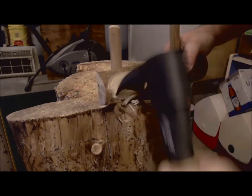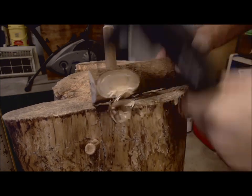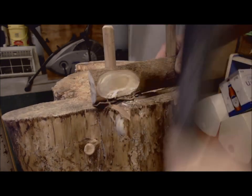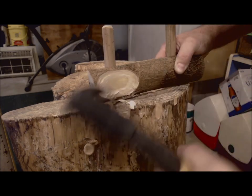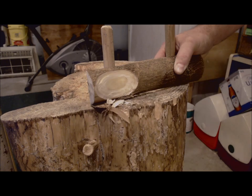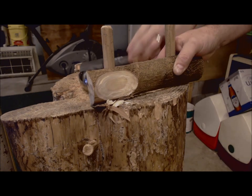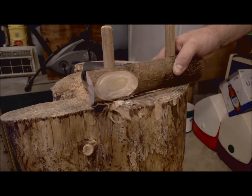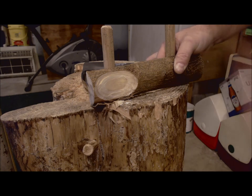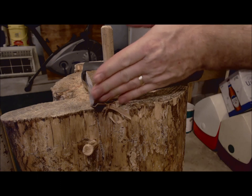I feel like I have a whole heck of a lot more control over the adze than I would an axe trying to get this same approximation. With an axe I would have a quite angular surface to start carving from, whereas this way I've already got a concave surface and I'm ready to roll.